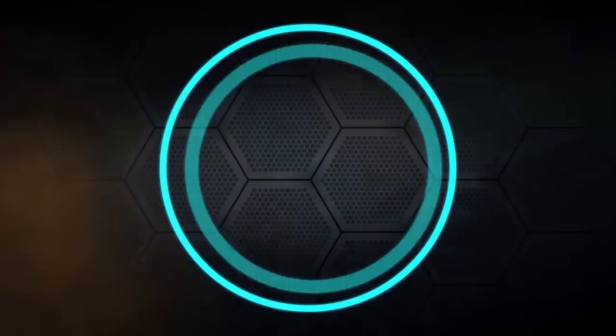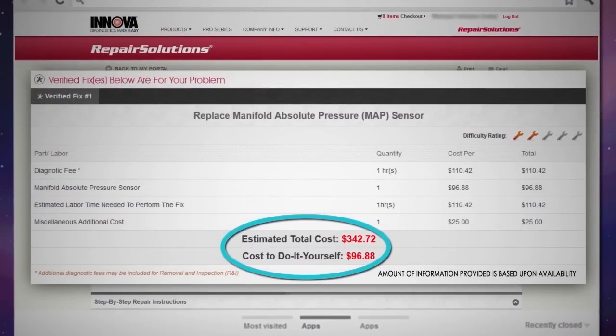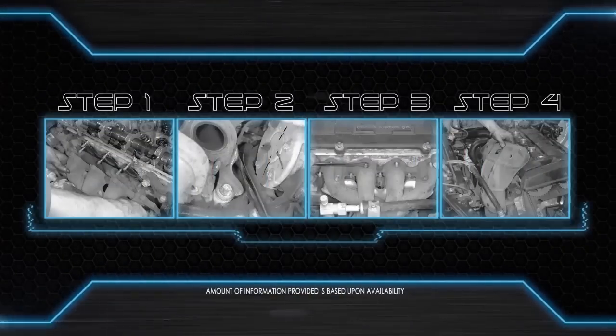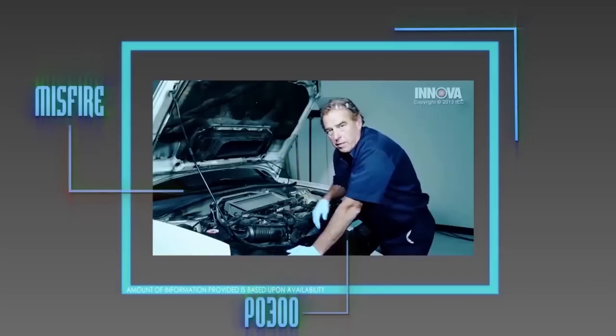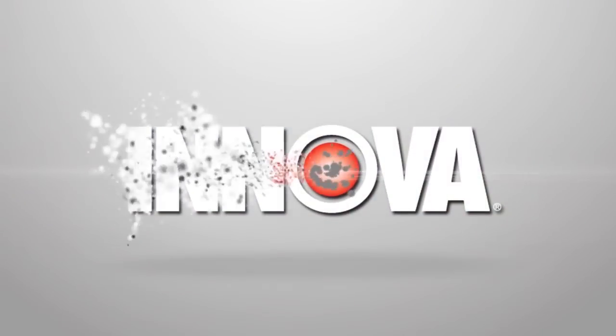Premium members on Repair Solutions will have access to verified fixes provided by actual factory trained technicians, step-by-step instructions to help guide you through the repair process, and even how-to videos to demonstrate each repair. For more information, please visit us at Innova.com.